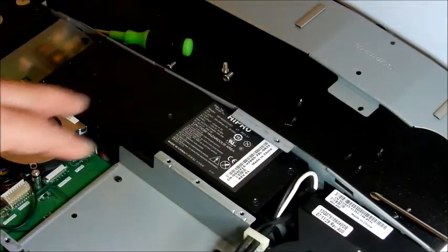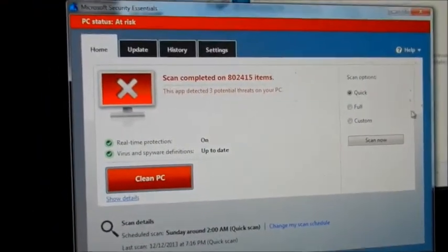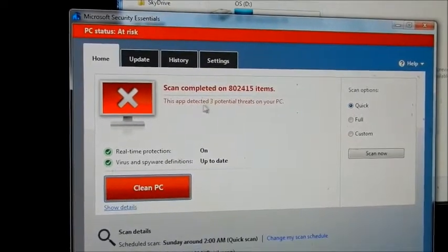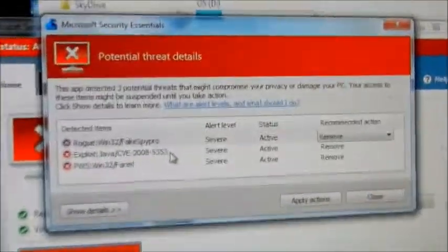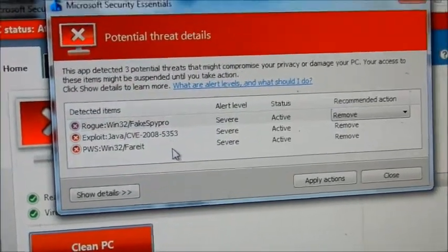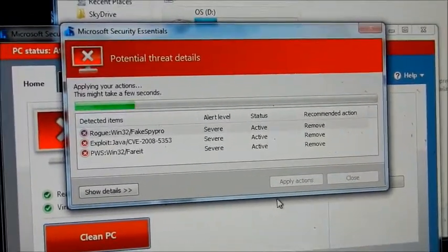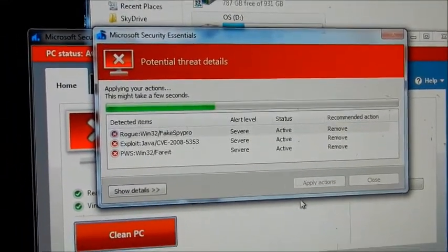I scanned the hard drive — no problems as far as physical issues like SMART data or anything. But the antivirus software found three potential problems. I looked at the details and here they are. I don't think any of these cause the video issue, but this is something I always do — I'm going to apply the actions and clean these up. So I'll put the hard drive back, put the computer back together, and see if I get any video. Reseating the video card and cleaning up the hard drive is what we're going to try.